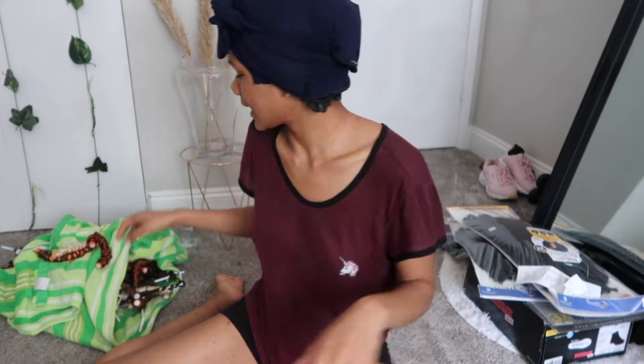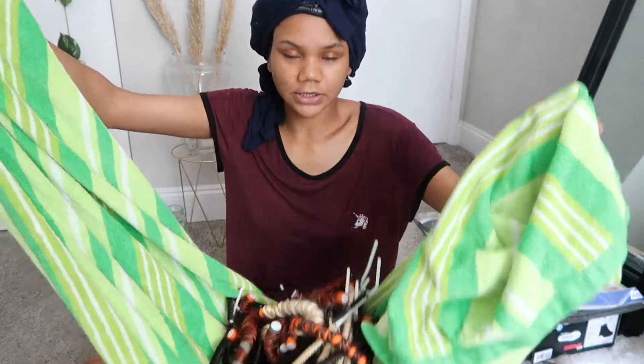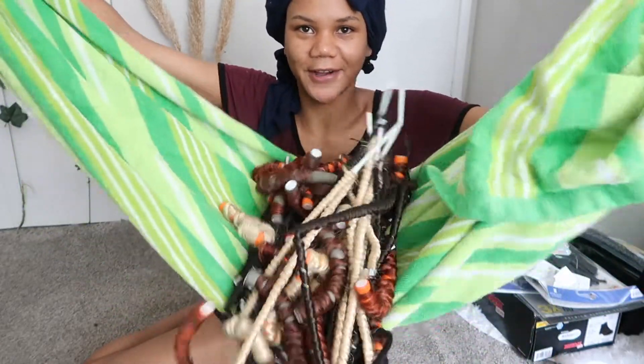Don't mind me guys, I am just deep conditioning. But right now I have the hair here and it's all dry, so we're just gonna unravel it — it's a little frizzy but we're gonna deal with that. Let's go ahead and unravel it.